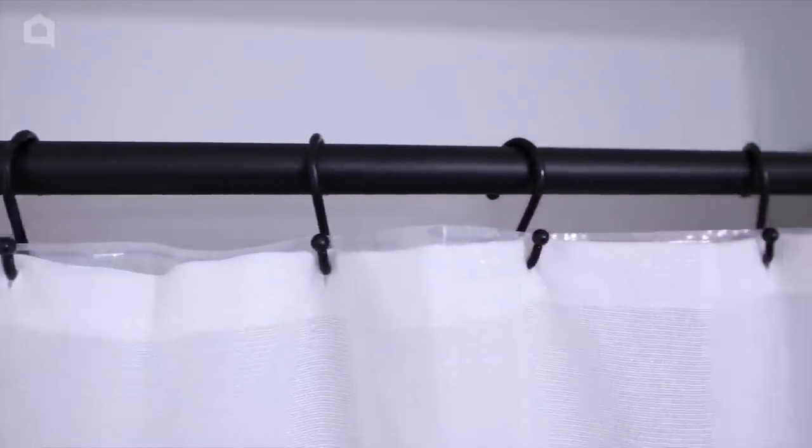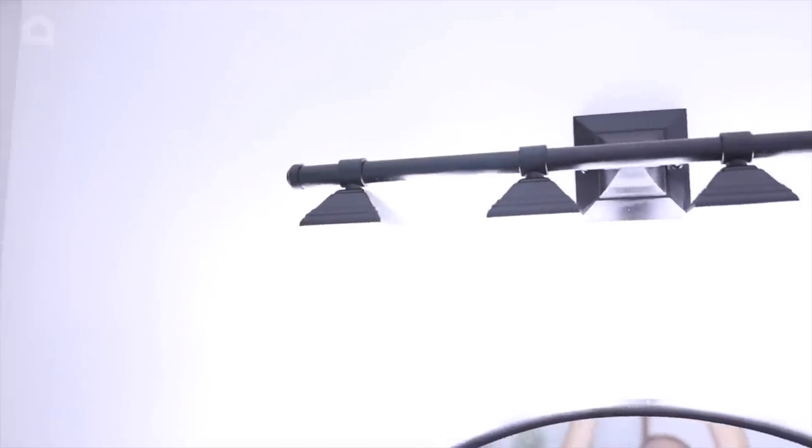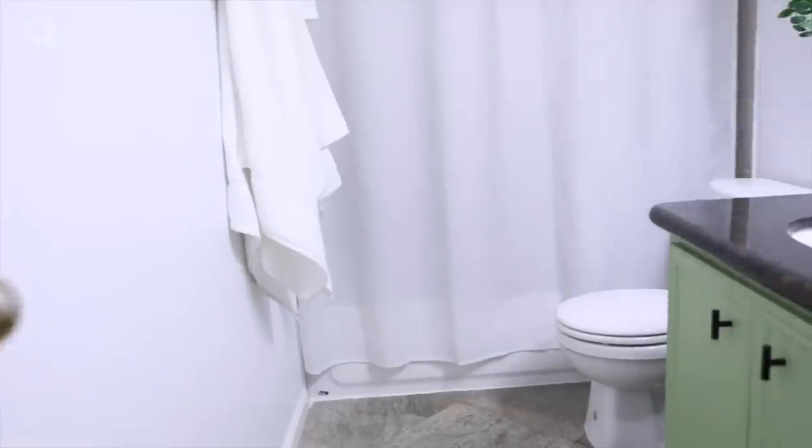Cannot wait to host our first guests in our new home together. I hope this inspired you to makeover a room of your own in 48 hours or less.